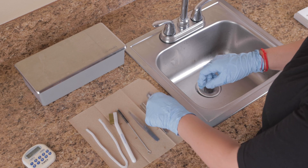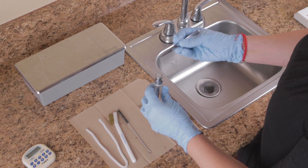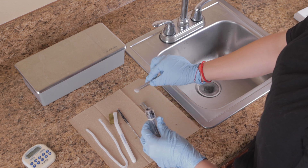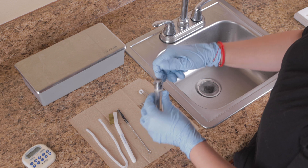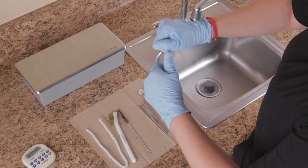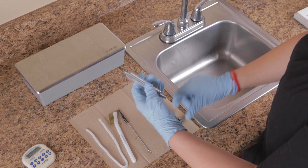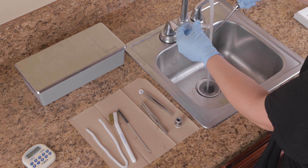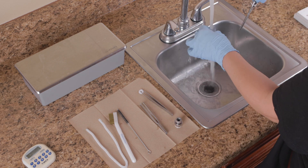To clean and disinfect the hydro wand tip, first remove the application pad from the tip of the hydro wand and dispose of it as a biohazard. Remove the tip and flow indicator of the wand from the plastic cylinder. Separate the tip from the flow indicator, dispose of any excess serum, and detach the plastic tubing from the metal stem.